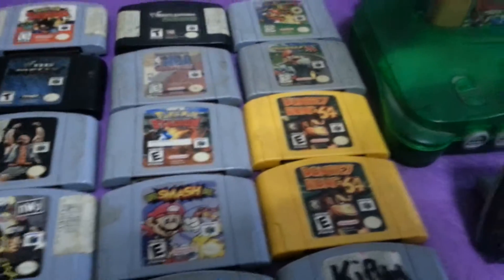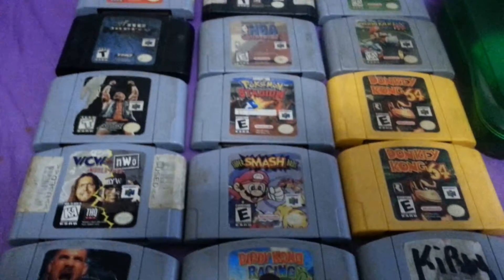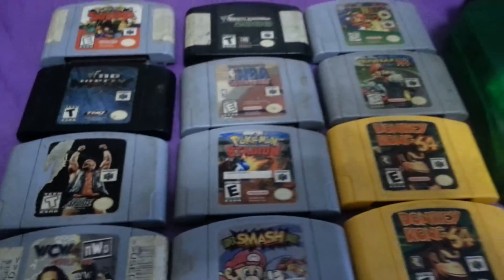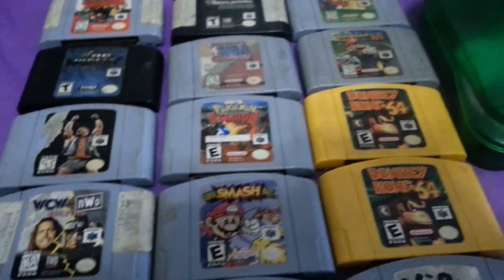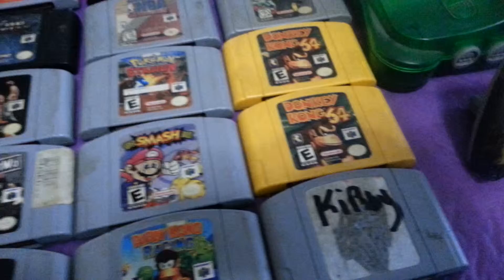Hey YouTube, it's your boy GuerrillaCuban here, back again with another installment. As I posted before, I wanted to get a few things for my video game collection, as my controllers actually stopped working.